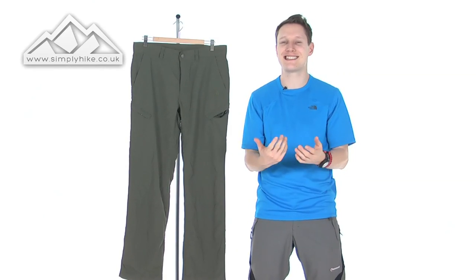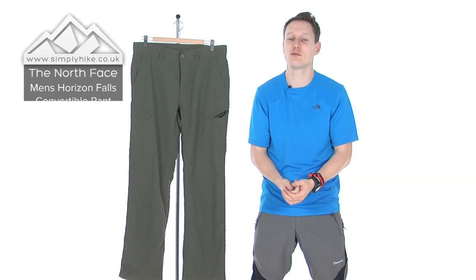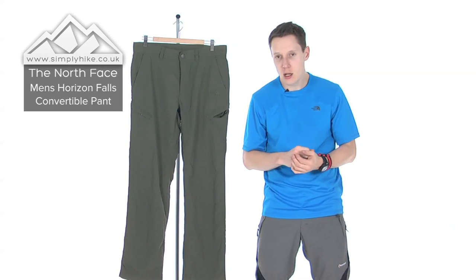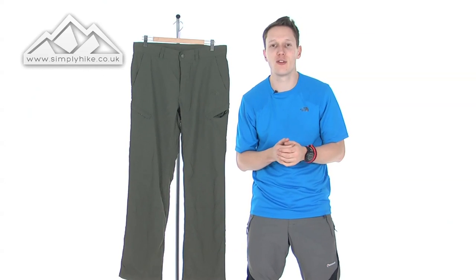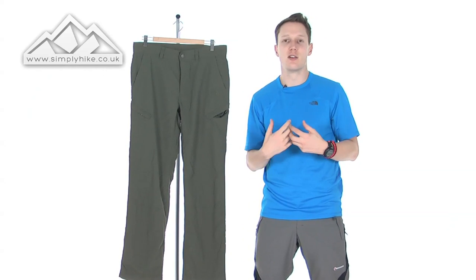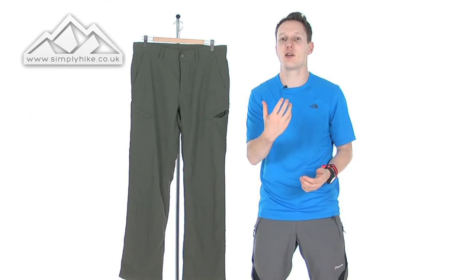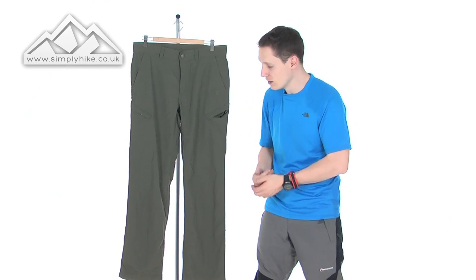Hi guys, welcome to Simply Hike. Today I'm going to be talking to you about the North Face Horizon cargo trouser. This is a great little lightweight trouser with ripstop material on the outside, so it really does tick off pretty much from your daily commuting to your everyday hiking to even your weekend backpacking.